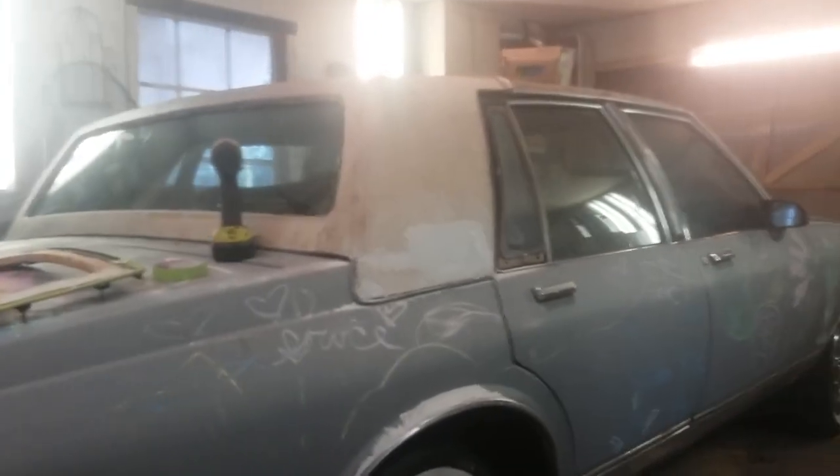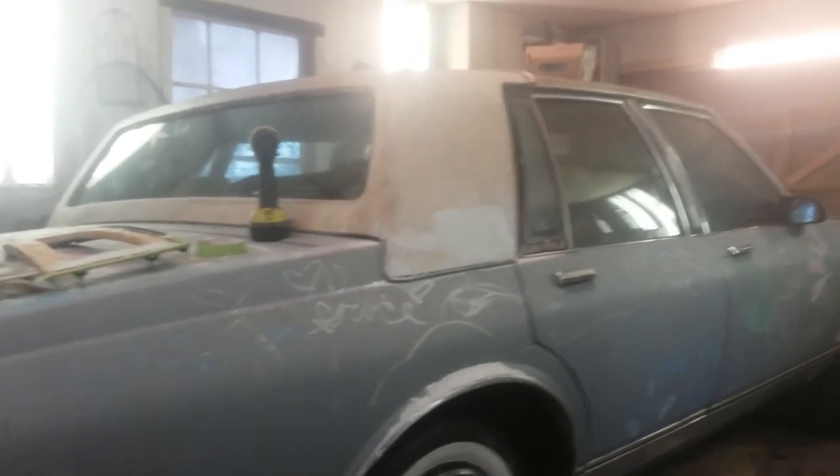Let me show y'all what I'm doing. This is an '87 Caprice Brougham LS model. The top was already off when I got it.